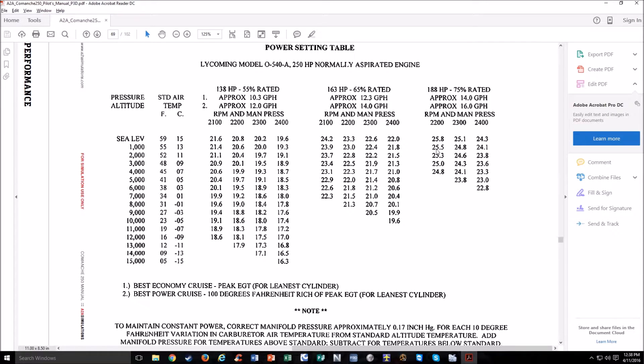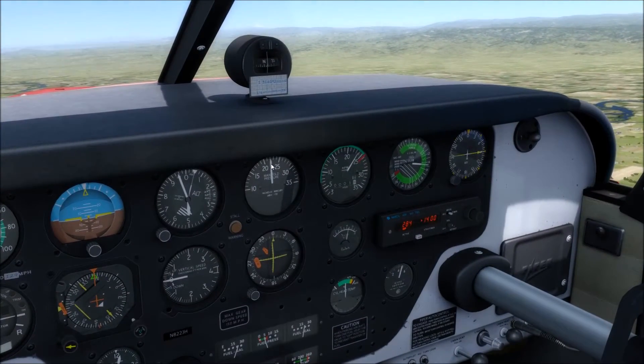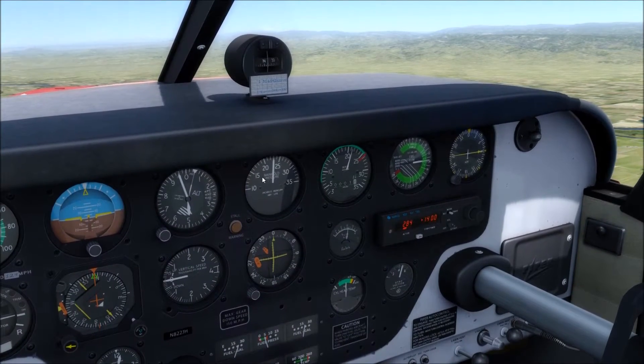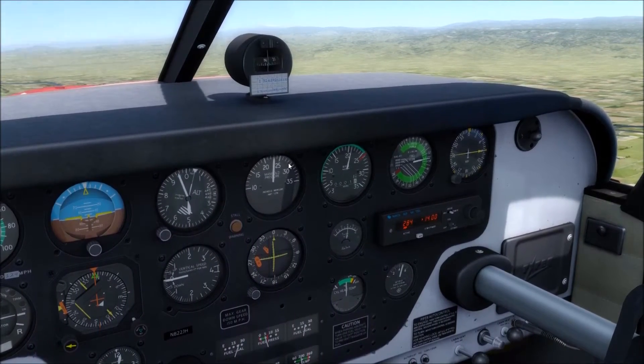We're at 5,000 feet and let's say we wanted to cruise at 75% power. At 5,000 feet with 2,200 RPM, there's no entry — so with 2,200 RPM you simply won't get 75% power at 5,000 feet. So let's look at doing 2,100 RPM at 65% power. With those two already set at 5,000 feet, that brings us to 23 inches manifold pressure and 2,100 RPM.